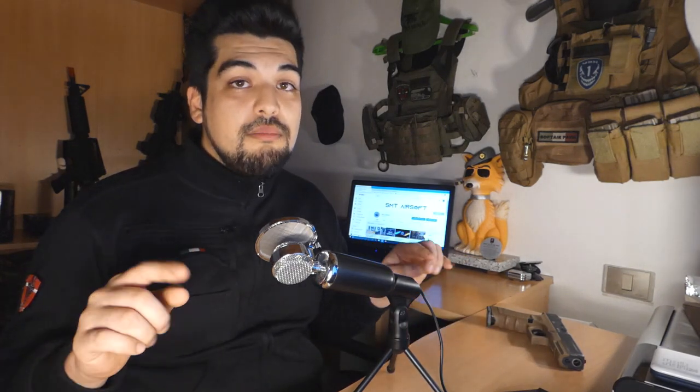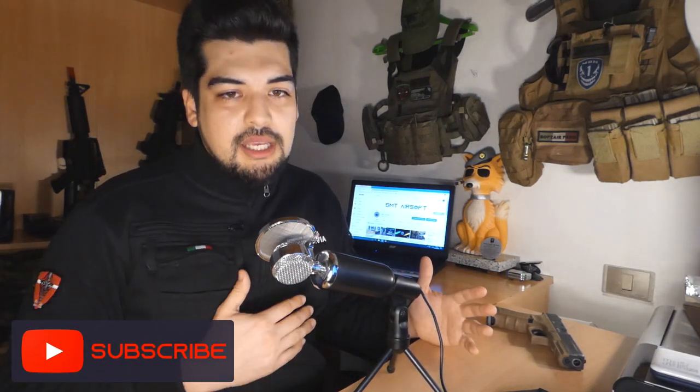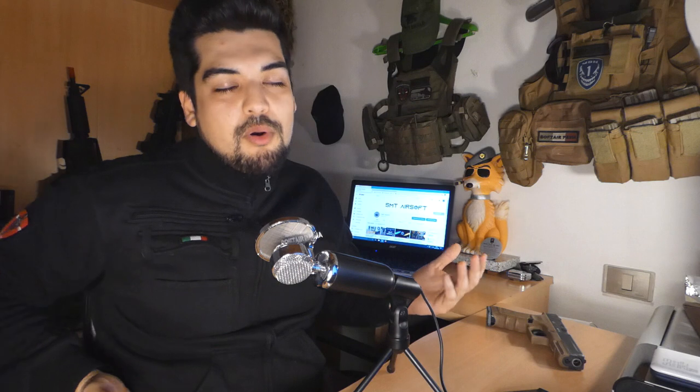Nei prossimi giorni uscirà un video tecnico sulla manutenzione. Quinto punto: il peso. Dato il castello in polimero, è leggera rispetto ad altri modelli full metal. Questo comporta una minore oscillazione nei movimenti quando si corre, oltre a non sentire affatto il peso quando la si porta — parliamo di poco meno di un chilo. Ho provato vari modelli di pistole full metal e quando correvi andavano da tutte le parti, soprattutto se si utilizza una fondina cosciale. Se saldate bene la fondina, vi assicuro che la differenza la sentirete.